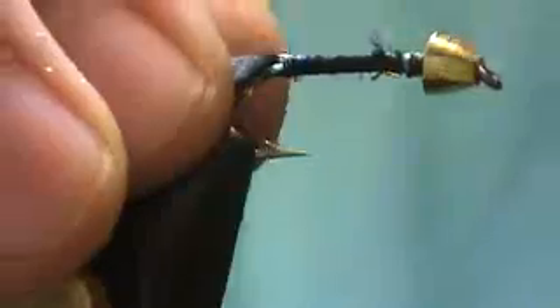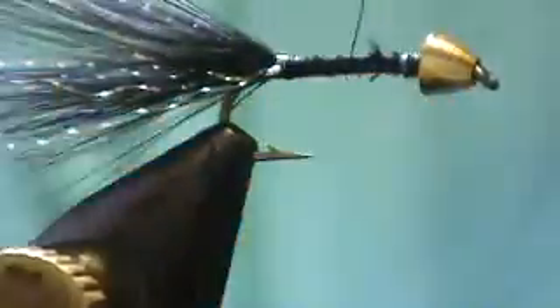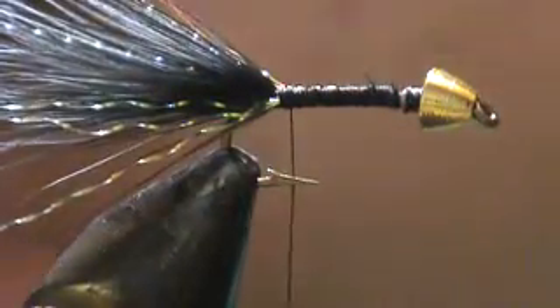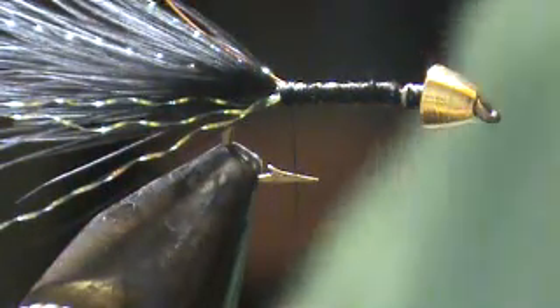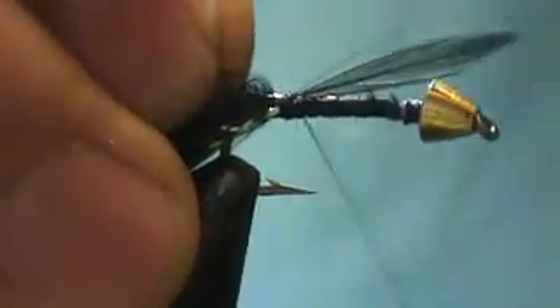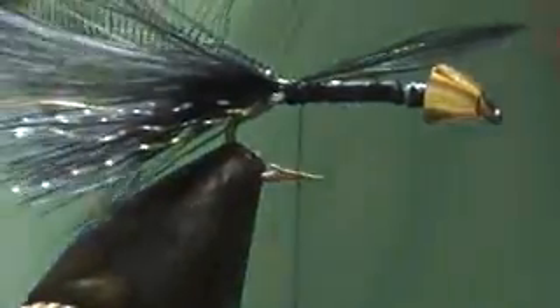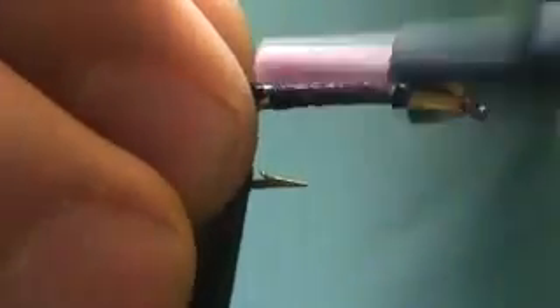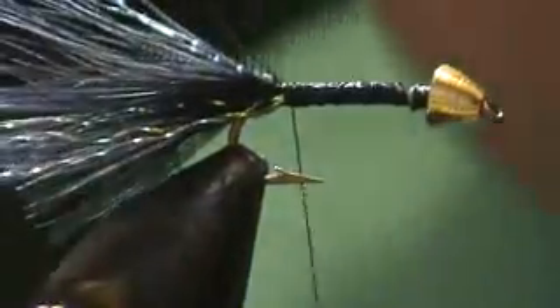Okay, copper wire — this is a small copper wire. This is going to be a ribbing. Saddle hackle in charcoal and black. You can vary these colors to create a sculpin-like imitation — probably a dark brown would be great for that. Just tie this down real good.